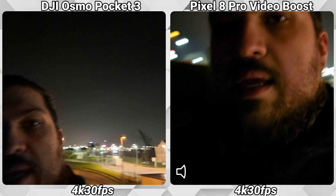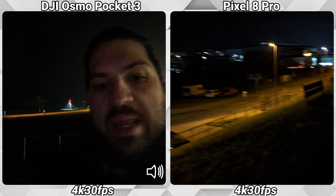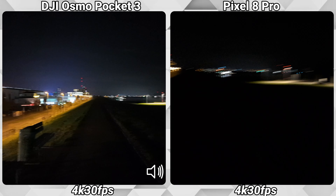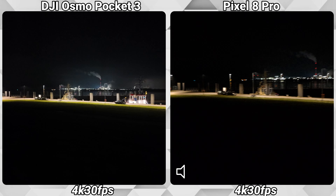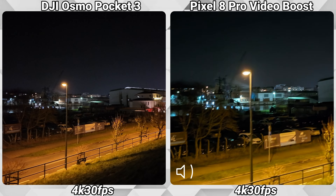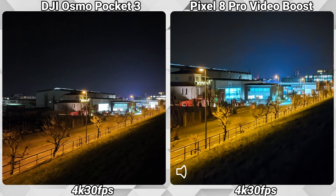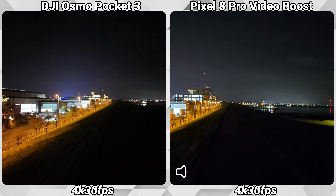First things first: Video Boost is only available while using the main lens, so we can't use the front-facing cameras. What I see now on the Pixel 8 Pro will of course not be the final product — you have to first film what you want, and then it will upload to Google Photos. There, the clip will be processed in the cloud, Google will use its magic, and you'll get a notification when your clip is done. Then you can see in your gallery the difference between both clips.